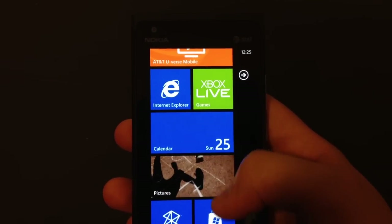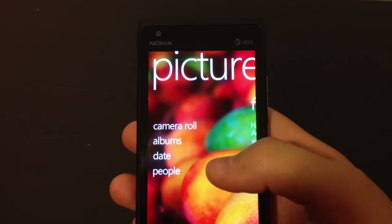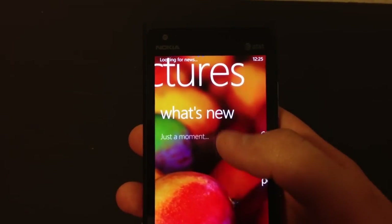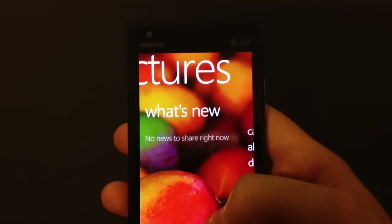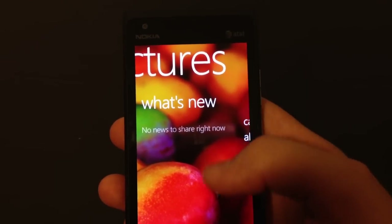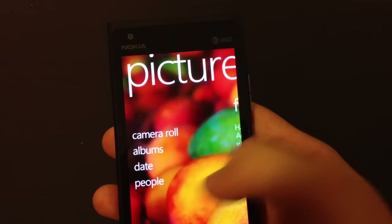Your calendar. Pictures. The Pictures app does the same thing as the People Hub - it actually has this column right here. When you are logged in to your Facebook or Twitter or any social network it supports, you will see only pictures in here and the pictures you've taken with your camera roll.